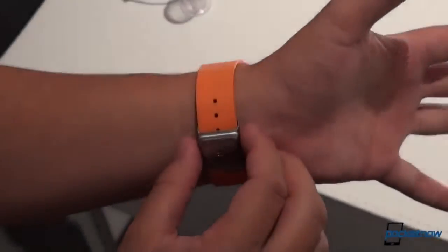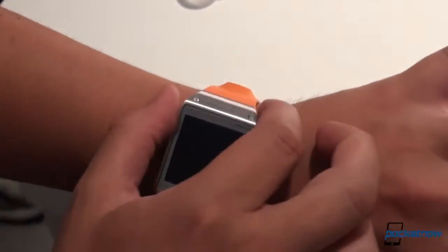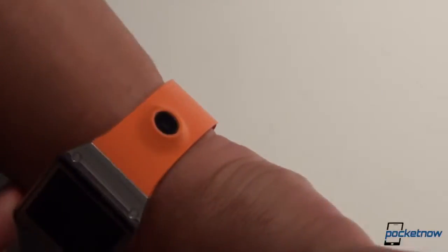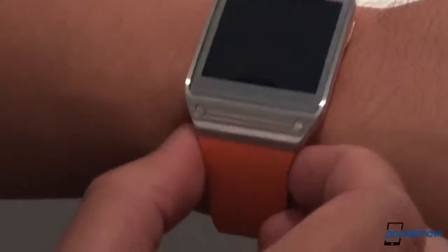This is the Samsung Galaxy Gear and one of the first things you'll notice probably on film — first of all, it might be this glinting stainless steel which feels really really nice in person. The second thing you might notice is that it looks kind of big. It looks ungainly, it looks heavy, it might look a little clunky to you. That's how it looked to us on this giant screen here at the event.